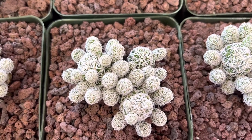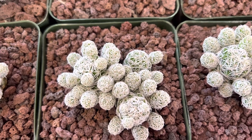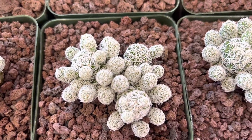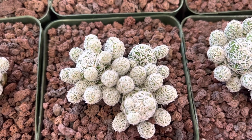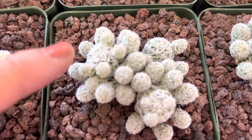It's native to Mexico, and it's a small clustering cactus that's covered with white spines. They grow to about four inches tall, so it stays relatively small, and they have yellow flowers that come out sometime in the spring or early summer.